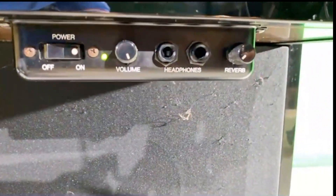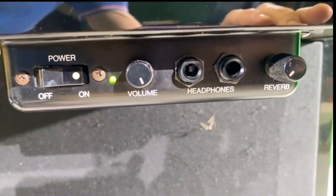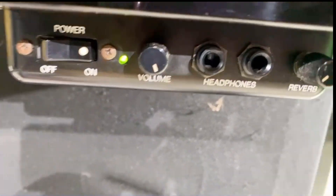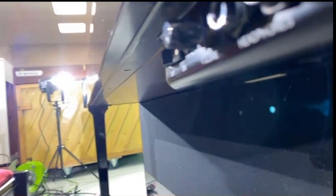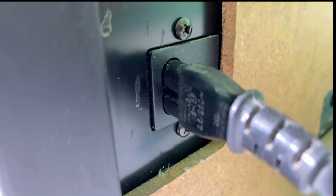Down here we have the control unit. Power on — very basic unit. Two headphones, full size jacks, so you need an adapter if you're using a mini jack. And around the side of that unit you can change the pitch — 440 is the standard but you can change it in case you're playing with a flat flute or whatever. Round the back we've got handles for carrying it, a standard figure-of-8 power lead.